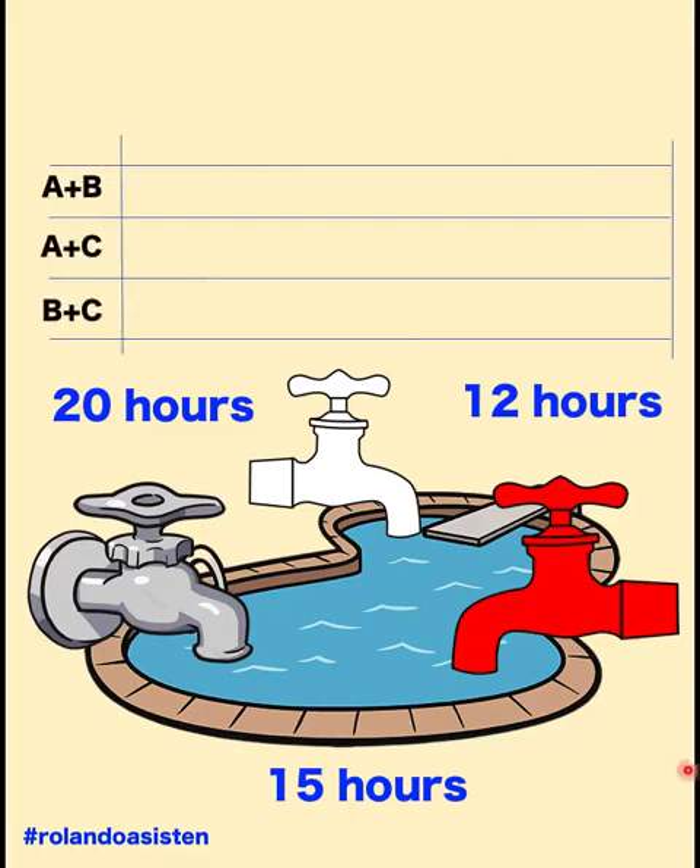Here's the first method. Let's create a table. We list down A plus B to represent the number of hours that faucets A and B work together. A and C is the number of hours that faucets A and C work together. And B plus C represents the number of hours that faucets B and C work together. Now the least common multiple of 20, 15, and 12 is 60. In this graph, let's look at the work that can be done by these three faucets all working together for 60 hours.